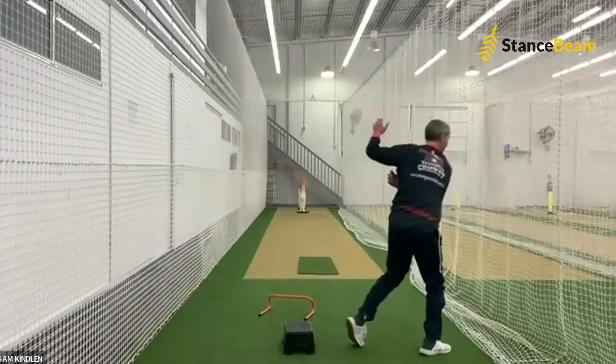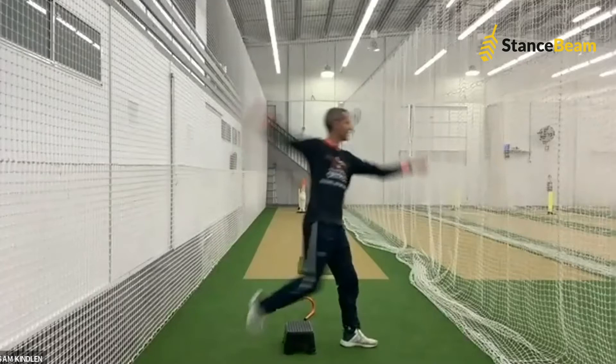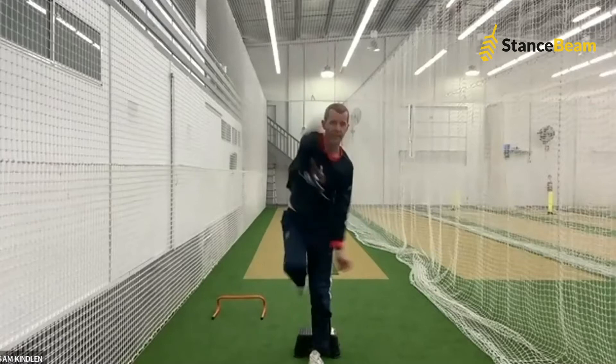Once we've done a couple of sets, we then go to back foot — in here, step and through. My back knee is driving up in a straight line, going up and over the hurdle and through in a nice straight line. We can then come back a couple of steps, walking in and getting through our action. That's a drill to get our back knee going in the right direction.